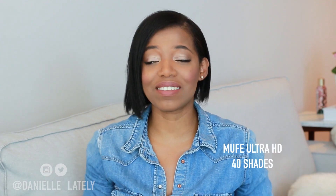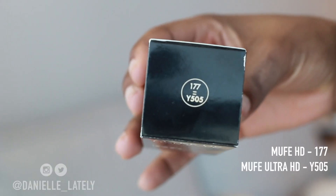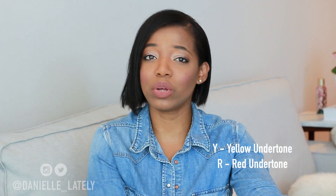This foundation has a huge range of colors to choose from. The regular Makeup Forever HD Foundation had 26 shades; this new line has 40 shades — that's 14 more. If you were concerned about finding your shade, they put the old shade on the box equating to the new shade. For example, I'm 177 in the old HD, which is now Y505 in the new Ultra HD. 'Y' stands for yellow base, so I have a yellow undertone. The shades are divided into Y for yellow and R for red undertones.